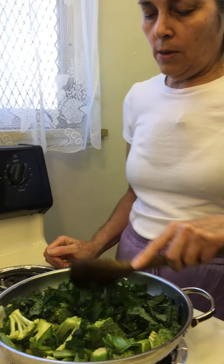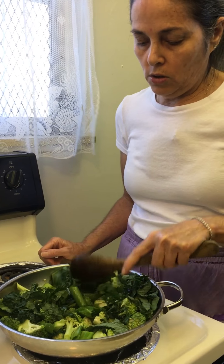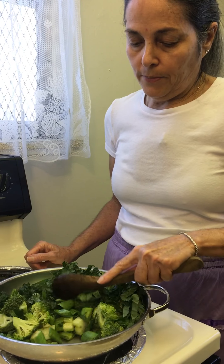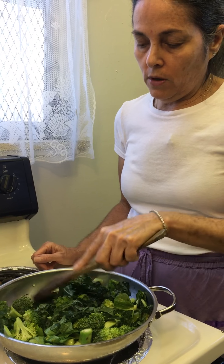Just get it mixed up a little bit and cook it just a little bit to soften the vegetables — not too much — so they retain their vitamins and minerals and all the good stuff. You can put a little top on it and just steam it for a couple of minutes.